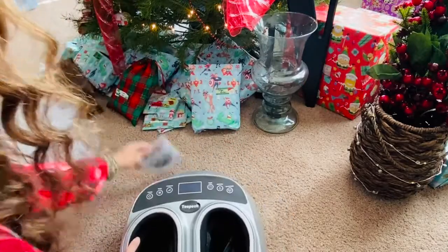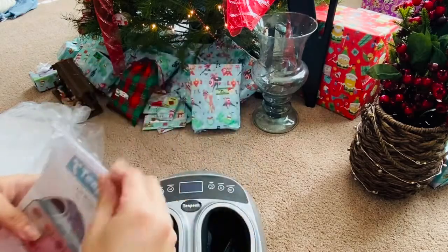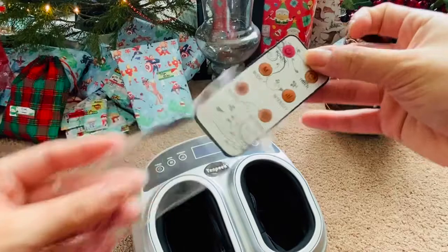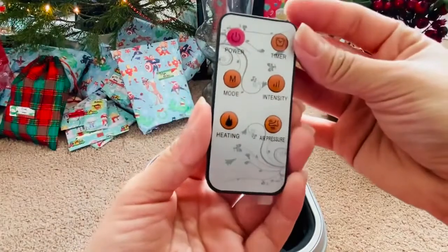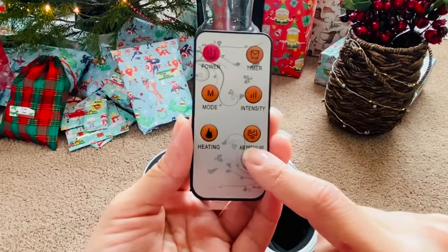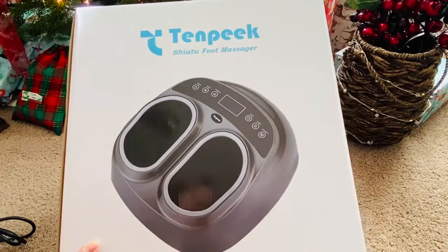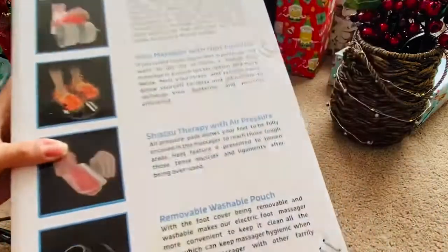What's nice is that this foot massager comes with a smart remote, so you can conveniently use it while you're reading, watching TV, or working in your office. It's great for not having to bend over and touch the buttons on the machine itself — you can just easily use the smart remote.